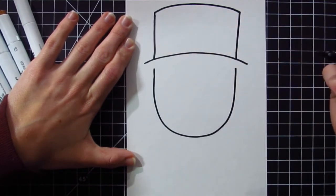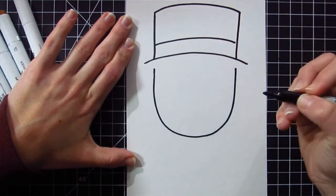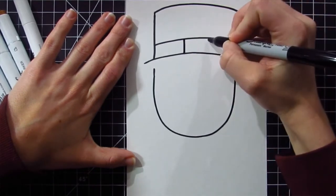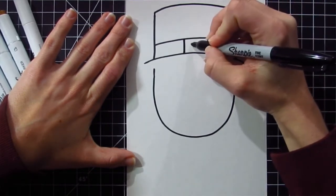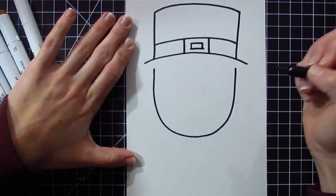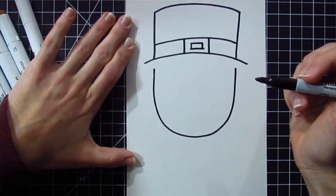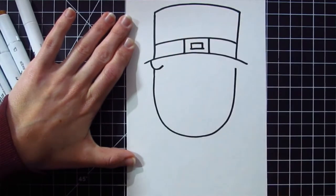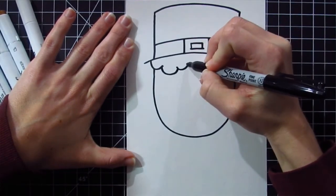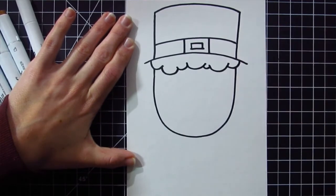Right inside of that, I'm going to add a buckle by drawing yet another curved line. And inside of that, I'm going to make a little rectangle or square — your choice — by drawing two lines up and down, and another little rectangle or square inside of that. That's the buckle of the leprechaun's hat. Now, the reason why we left some space in between here is because we're going to add the leprechaun's curly hair — a bunch of different curved lines that attach in different sizes. Some are bigger, some are smaller.